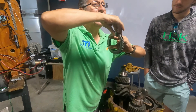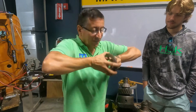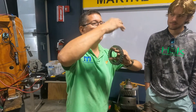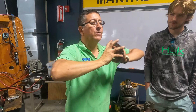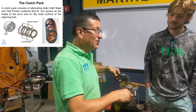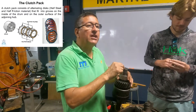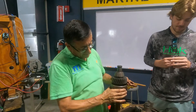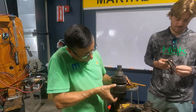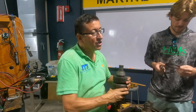When the discs are compressed by oil pressure, both shafts turn together. If the pressure is nothing, one shaft is spinning and the other is not — they are free with respect to each other. This is the clutch pack. When the oil enters, the clutch is compressed and both turn together.